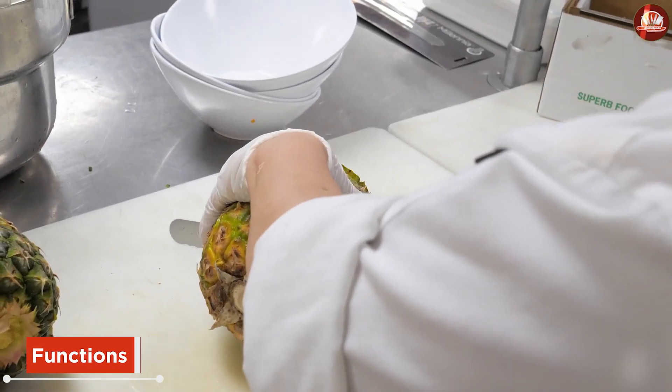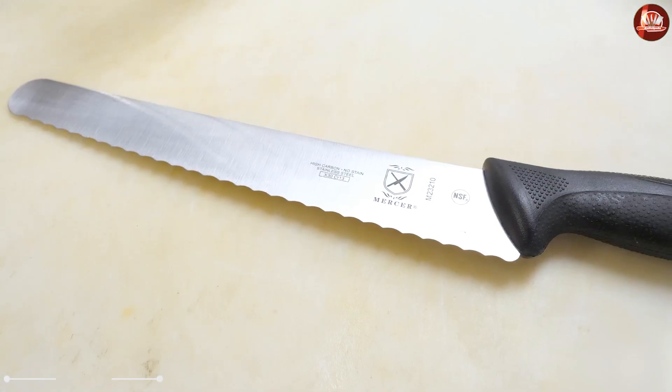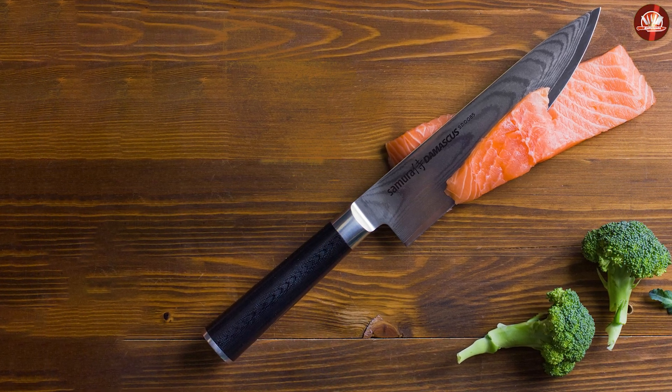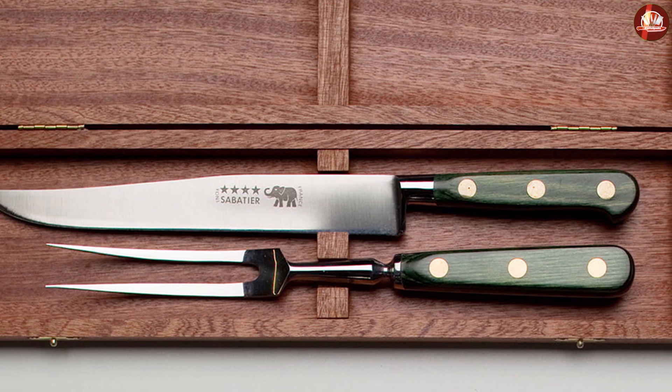Functions: the long blade of a slicing knife allows you to slice thinner roasts such as chicken and venison. With its straight and narrow edge, it is capable of making even and thin cuts of meat. Its flexible blade also allows you to portion big pieces of meat. A slicing knife can also be used to cut fruits and vegetables.